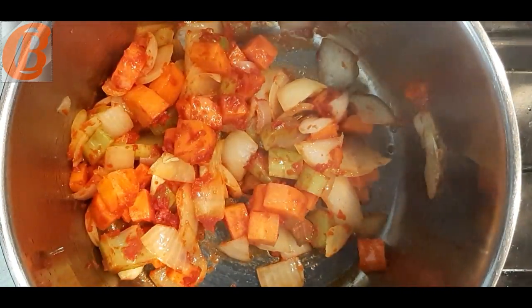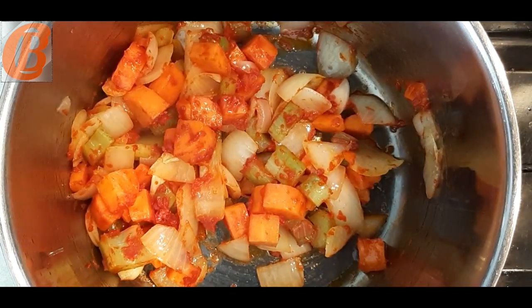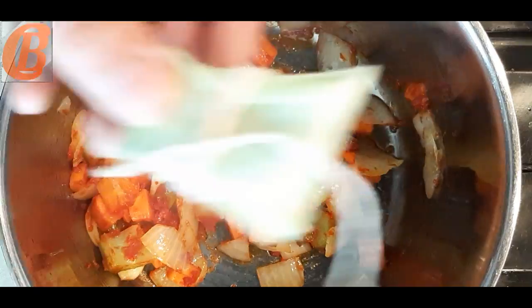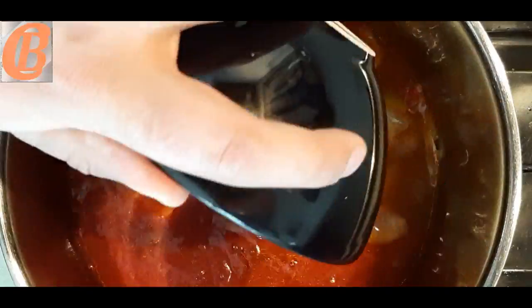Next up we're going to add our bouquet garni, our chicken stock and our tomato passata. Turn the heat up to medium-high, bring it to a boil, then turn it down to a simmer and let it cook for one hour.